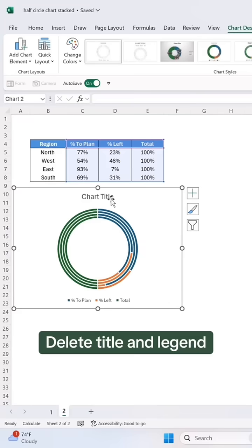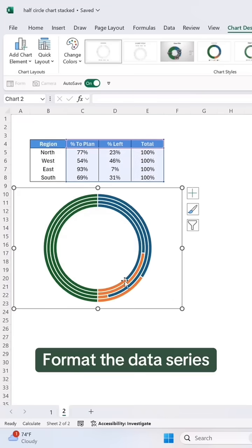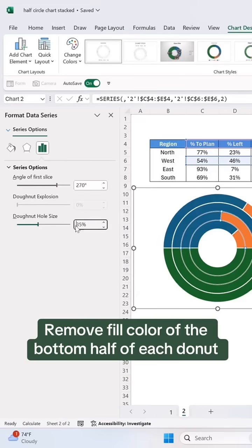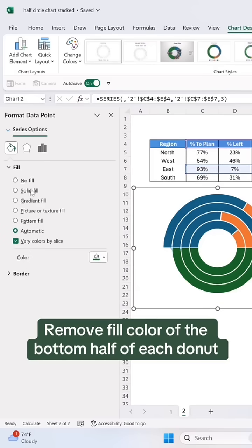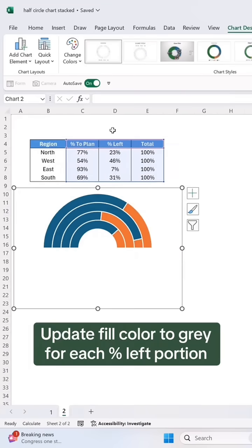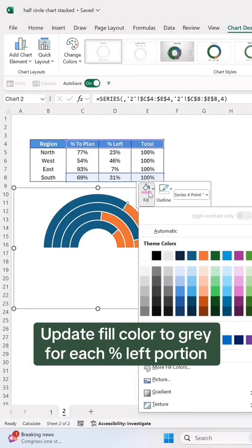Delete the title and legend. Format the data series. Remove the fill color of the bottom half of each donut. Remove the chart border. Update the fill color to gray for each percent left portion.